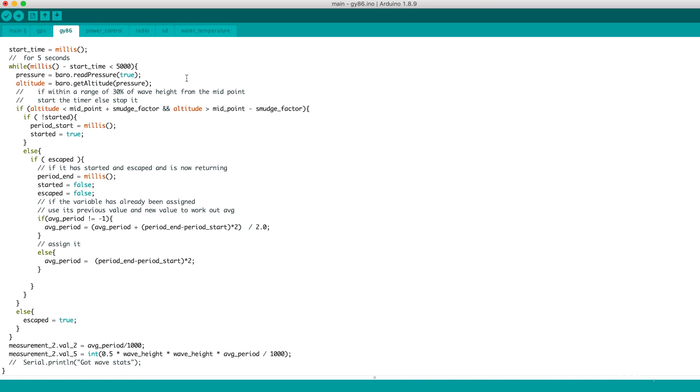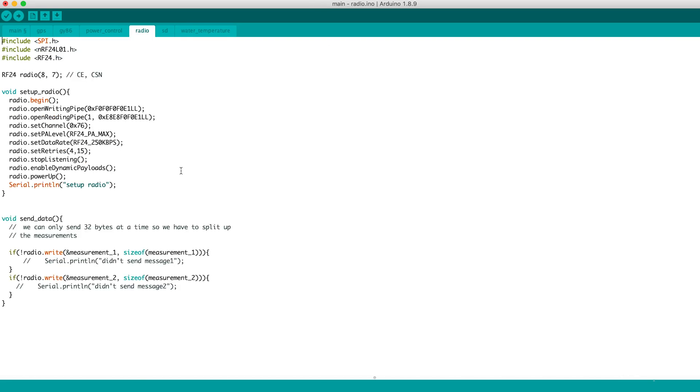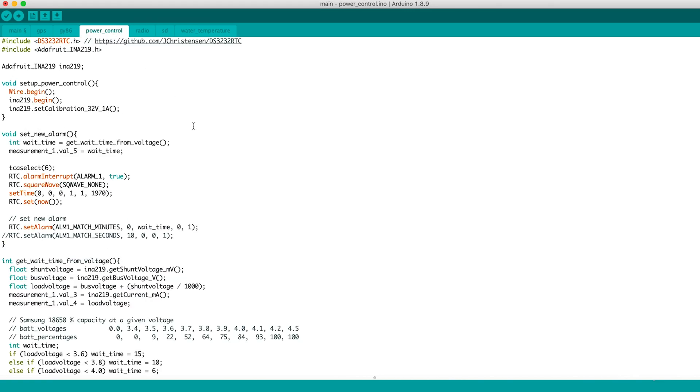In the water temperature file, we simply get the temperature measurements from the sensor, just like in episode 1. In the radio file, we do the same as in episode 2 of the series, and the sendData function sends the two measurement structs we defined earlier. In the power control file, we set up just like is shown in episode 3, and the same methods are used for the other functions too. The only difference is the TCA select function, which changes the I2C address we use on the multiplexer to talk to the real-time clock.